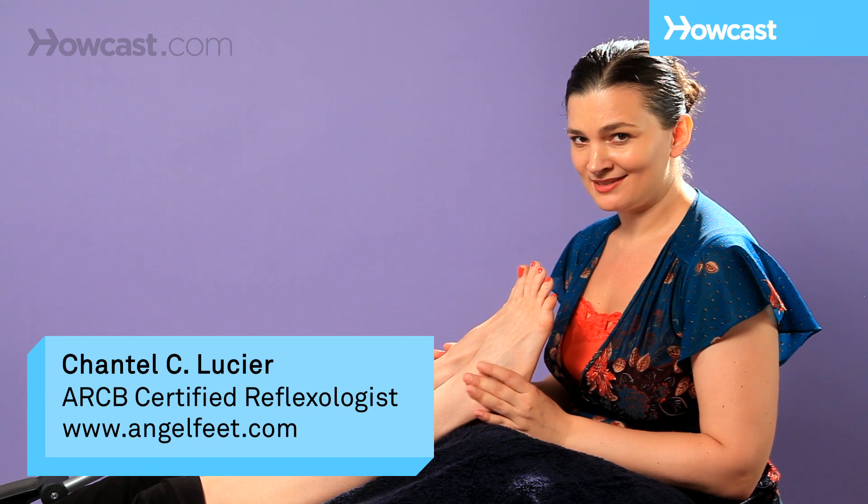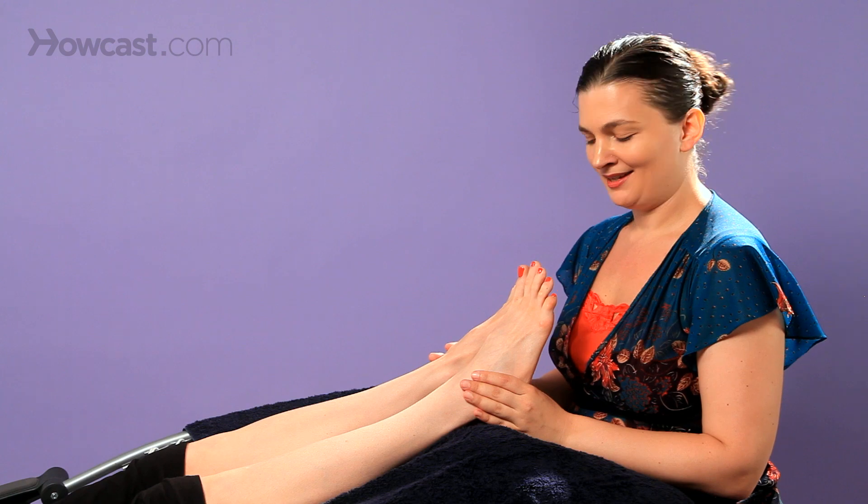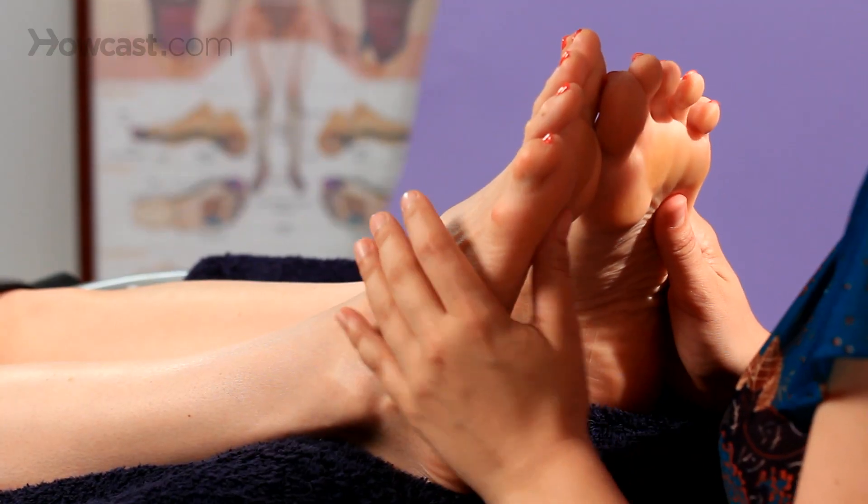Two of the best points for this technique are the gallbladder reflex and the spleen reflex. You can use it anywhere — I certainly use it a lot in my hands — but with the feet I'll show you the spleen reflex and the gallbladder reflex.